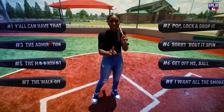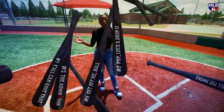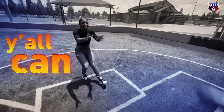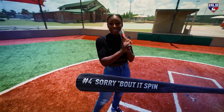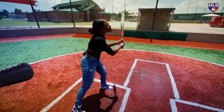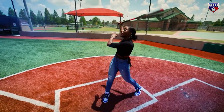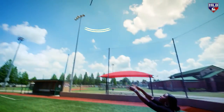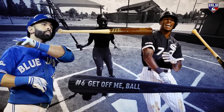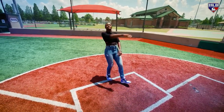I'm gonna show you eight of my favorite types of bat flips. Starting off with the launch one. The sorry-about-it spin - you hit it and you give him the sorry about it. The moon shot - super high, and then you moon shot it even higher. Get off me, ball. Think Tim Anderson, Jose Bautista. Launch it.